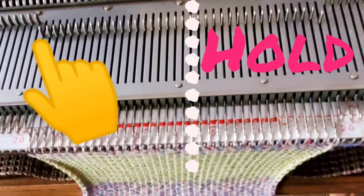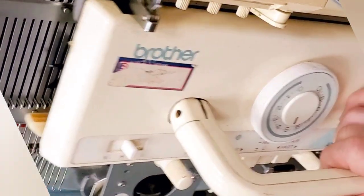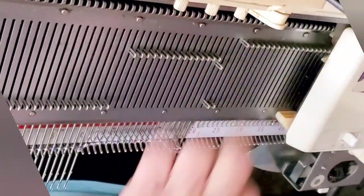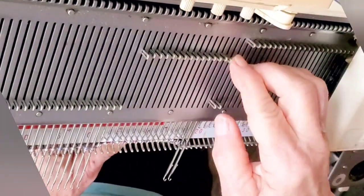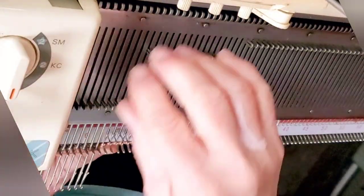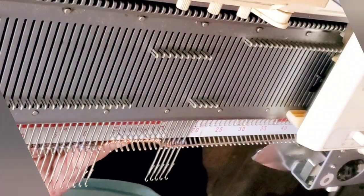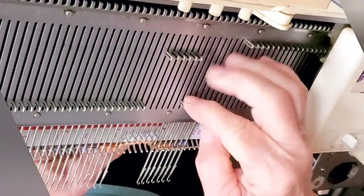Set the machine to hold needles brought all the way forward and begin short rowing. Knit across, then place one additional needle on hold next to the group already being held. Knit across and do the same. You'll have started with one needle on hold on the carriage side — that's to make the seam nice and neat. For short rowing to succeed, we need some weight on the stitches or to hold them down with thumbs. I have a claw weight on them and a thumb handy. Most likely you'll need to move the claw weight up during short rowing.